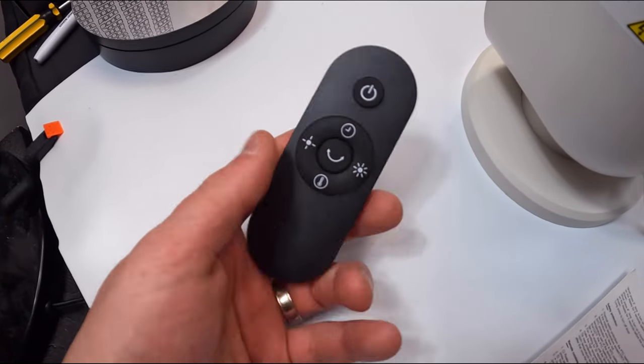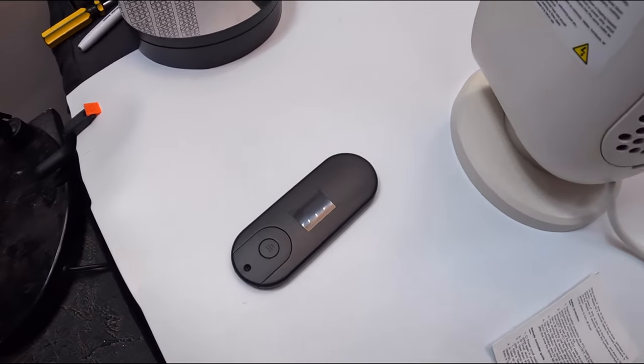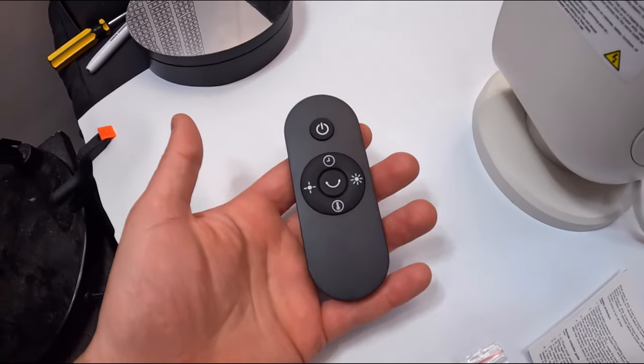And this, my friends, is the remote — nice, thin, sleek, and stylish. They've already supplied a battery inside, and mine also came with a spare battery as well, which is awesome.